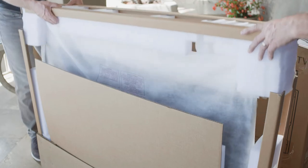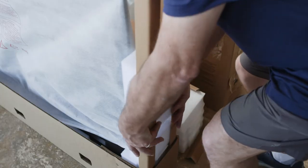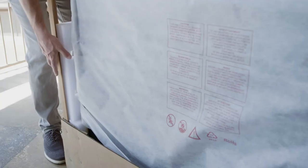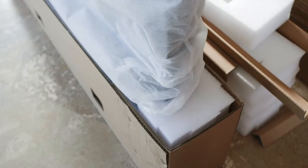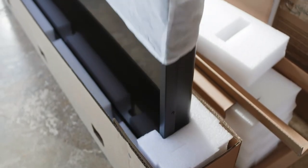Next, there is a top foam protective tray. Remove the tray. Then remove the foam protecting the screen. And finally, remove the outer foam pieces on the sides around the TV. You'll see that the TV is in a protective bag — remove the bag.